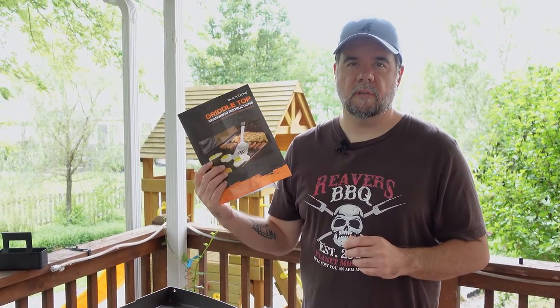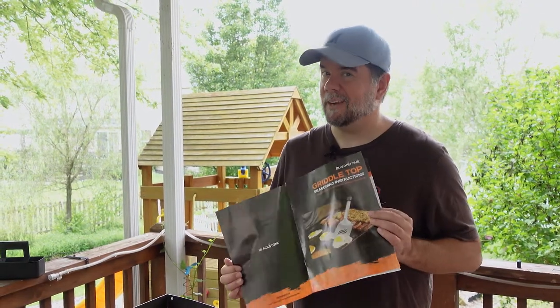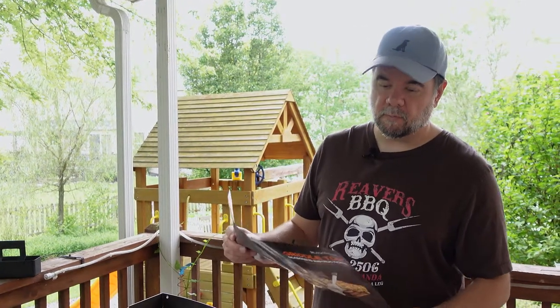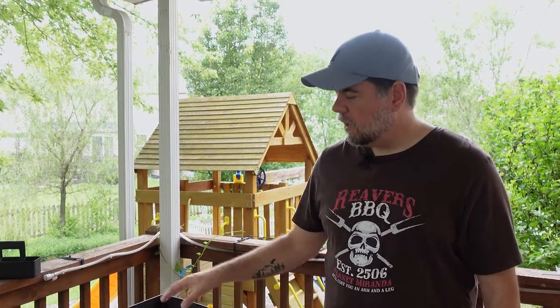It does come with the seasoning instructions and I do recommend you follow them. You're going to hear all sorts of stuff online about how to do it, but Blackstone knows best. I followed their instructions last time, which is rare for me, and it worked out great — the griddle I have now is awesome. First step is to wipe it down with a cloth and a little bit of water. They have a protective coating of soy oil and they just want you to get that cleaned up. Then you'll preheat your grill and throw down your first coat of oil.